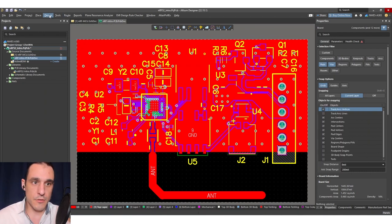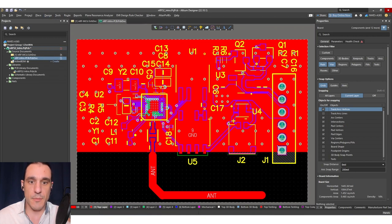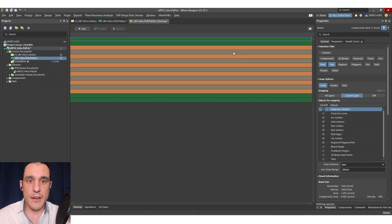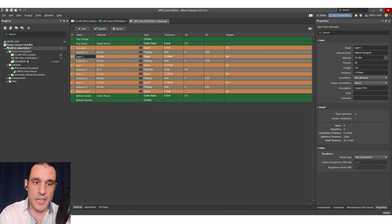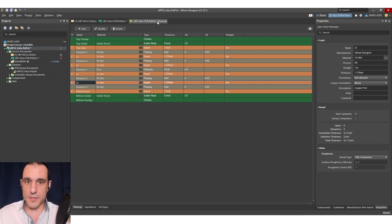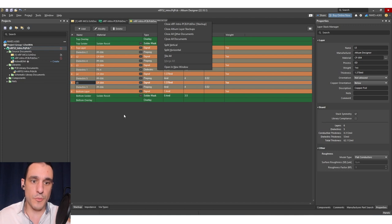Some of the other cleanup you want to do is go into Design > Layer Stack Manager. When the layer stack comes up, make sure these layers are appropriately named. Normally you would do this at the outset of the design, but it's okay that we didn't do it at the beginning in this example project. We'd go through and give all of these a decent name — we'll just do L2, L3, L4, and L5 on the inner layers. Now that we have that finished, those layer names are going to appear in a fabrication drawing if we use the Draftsman utility.